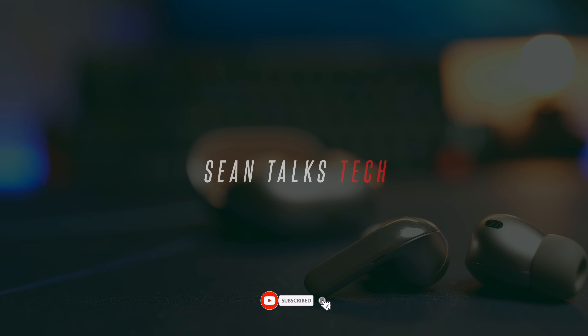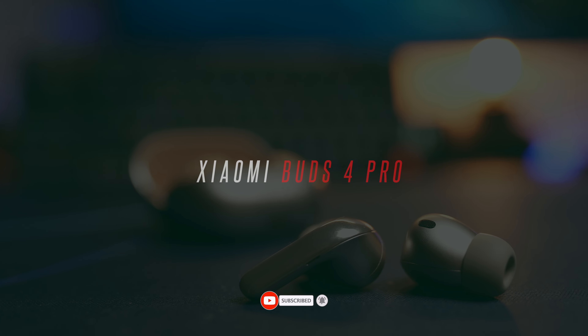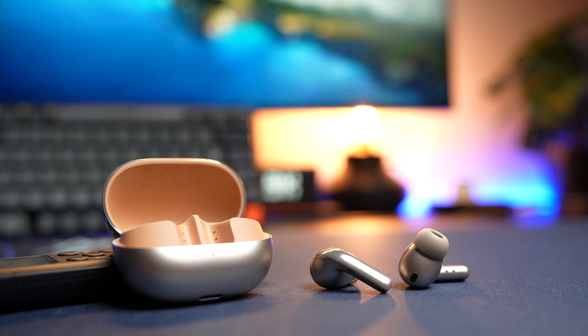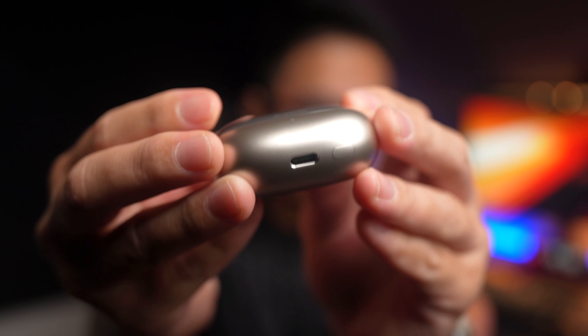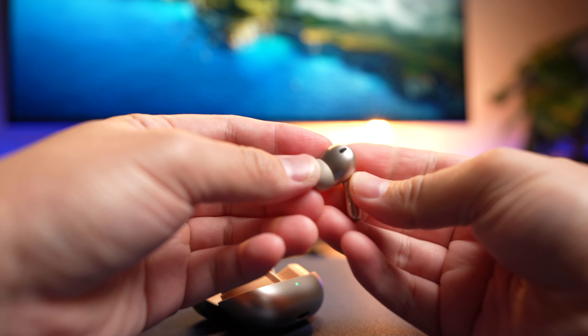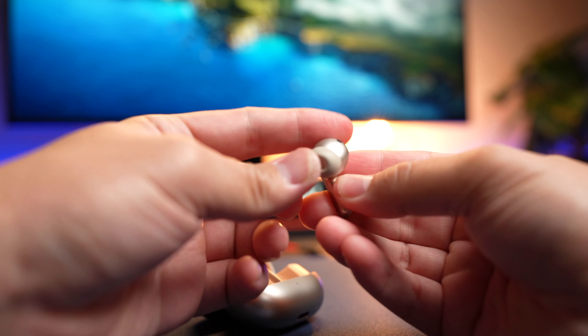When Xiaomi comes out with new earbuds that aims to rival the biggest earbud brands out there, both in performance as well as price point, you know things are getting serious. The Xiaomi Buds 4 Pro here was sent over to me for review by Xiaomi, however this is not a sponsored post, so I'll share my honest thoughts about these new earbuds.